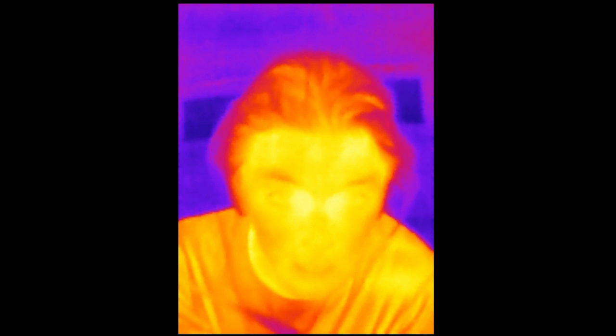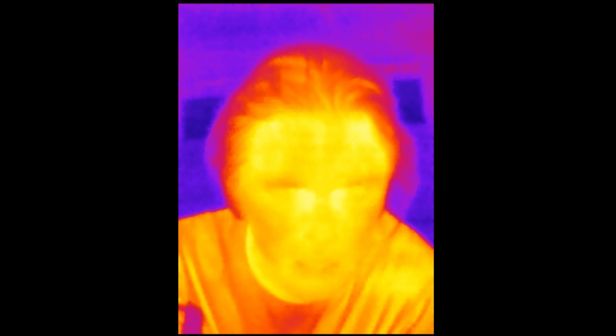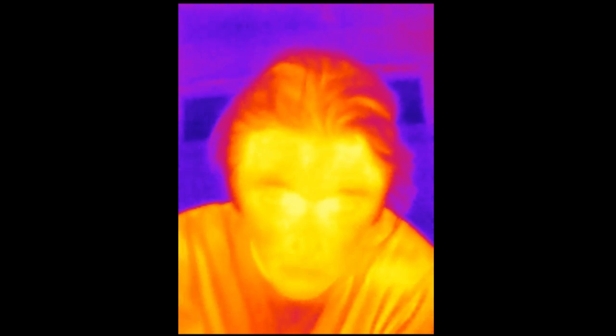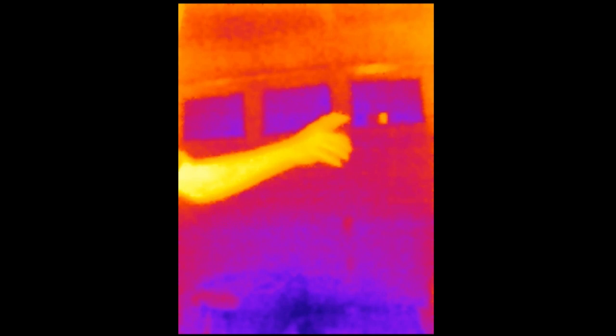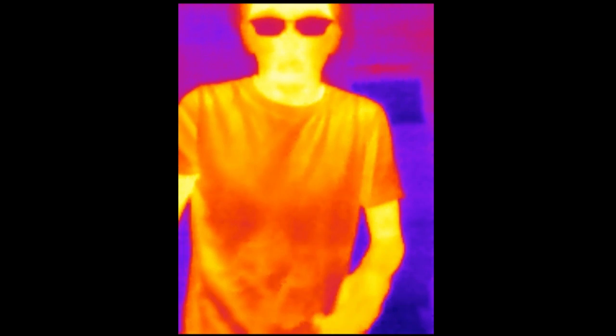Far infrared — which is what this camera uses — doesn't pass through hardly anything. The lens is made from a special material, I believe it's germanium or possibly a sapphire-type compound that's very expensive. A lot of materials are opaque to far infrared. One interesting thing is that it can be reflected fairly easily by glass and metal — for instance, you can see reflections of a light bulb in the garage door windows, which is pretty cool.